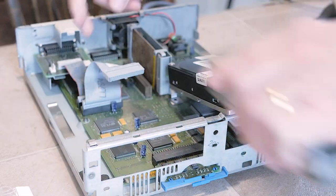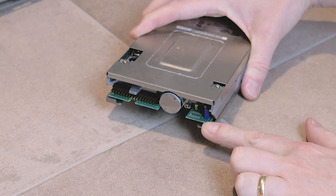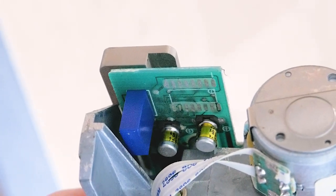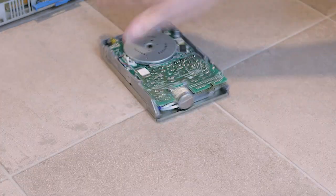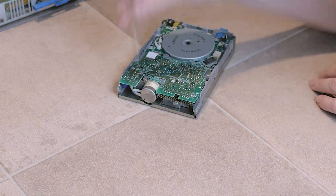Taking the drive out of the machine, I notice a possible problem area where it appears there is some corrosion on the main PCB, near some old surface mount electrolytic capacitors. I'll take the drive apart to inspect for any other telling signs of damage, and try to repair the effects of this corrosion.